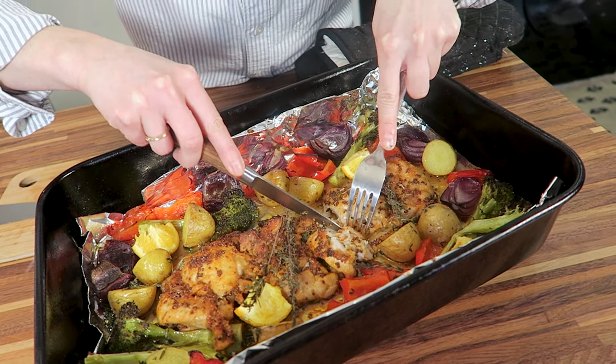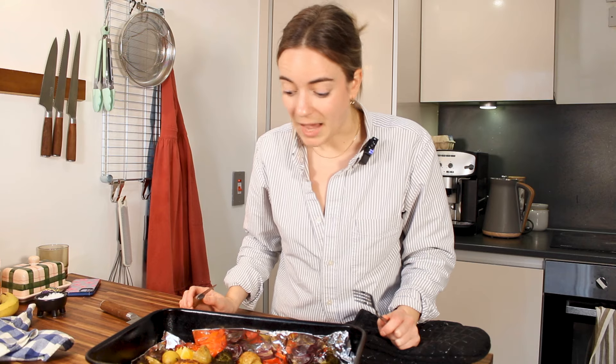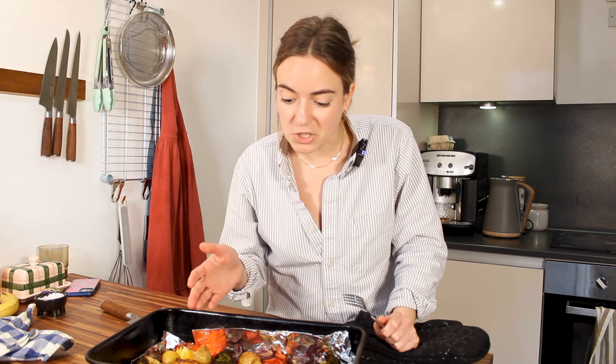It smells so good. It just smells so fresh, and the sweetness from the red onions and the red peppers coming through. This is great. What's really nice about doing a tray bake is that it's easy to do — you put everything in in one go, so there's minimal clean up, and you can keep it going for days. It's just so versatile and really delicious, and relatively healthy for you. So give it a go.